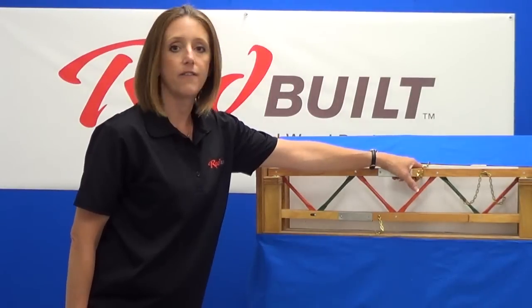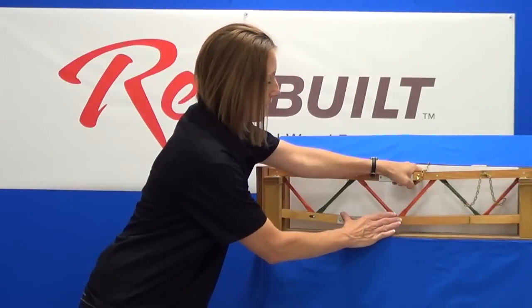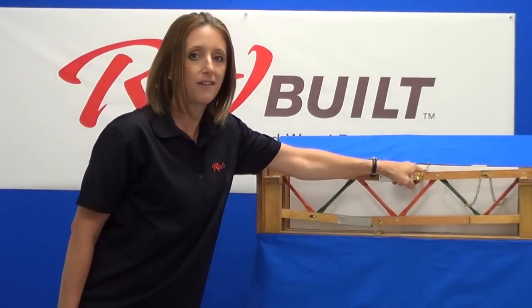The top cord of an open web truss is being compressed like a column. The bottom cord of an open web truss is in tension where the fibers are being pulled apart like a tight rope in a tug of war.